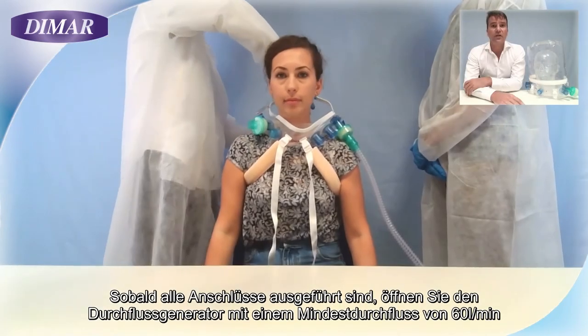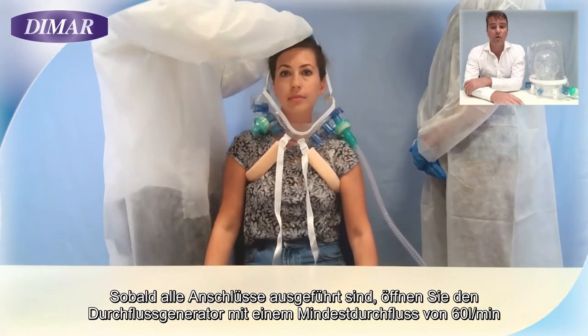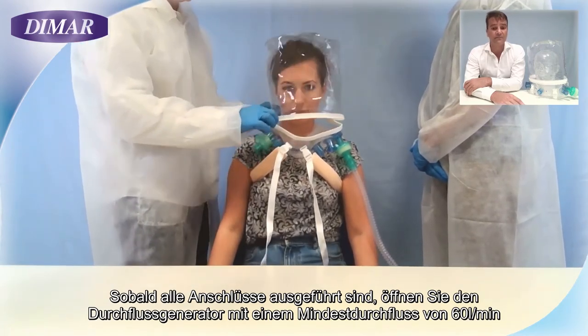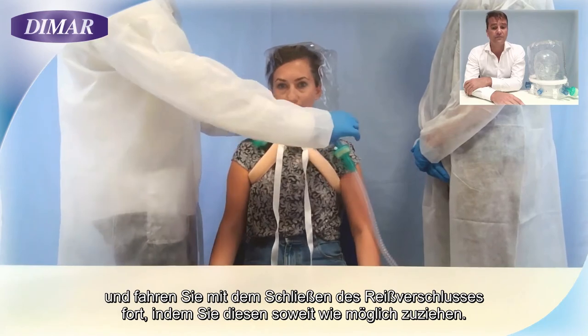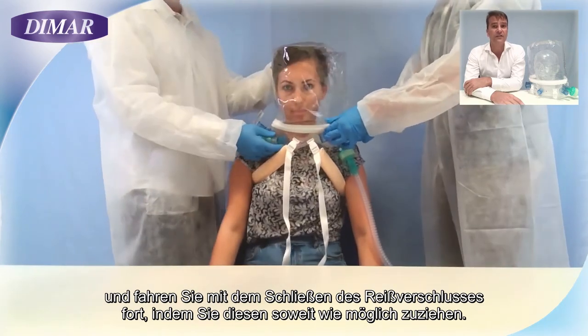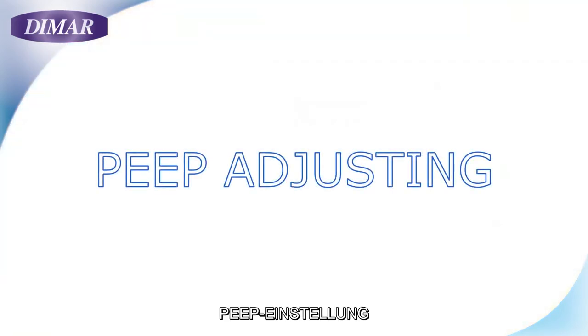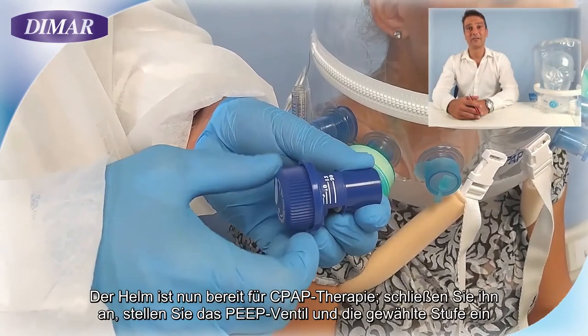Once all the connections are done, you can open the flow generator with a minimum flow of 60 liters per minute. Close the hood and proceed to close the zip, checking to pull it as far as it will go. Your helmet is now ready.